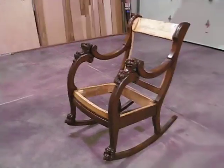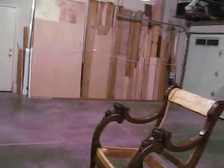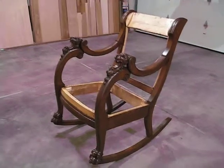Hi everybody, this is Rob. This may seem a little silly, but then again, I'm prone to do those kind of things. What I wanted to show you is a picture of the stained lion's chair after I took it apart and put it back together. As you can see,